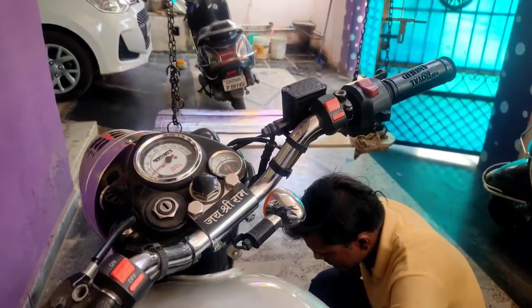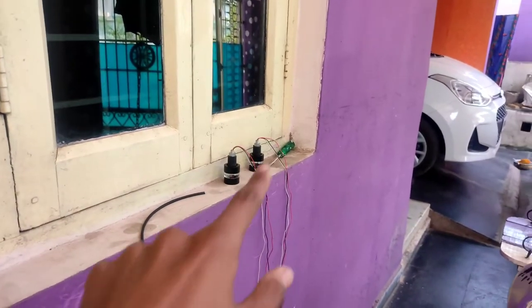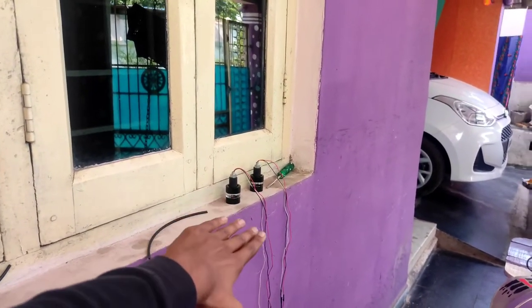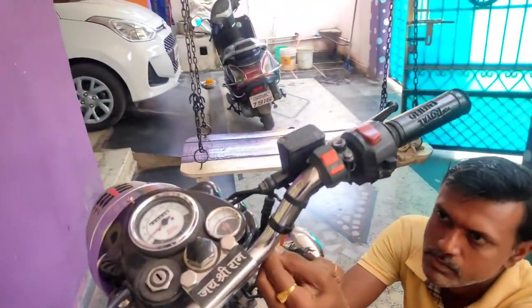Guys, we have to watch the last video because we have to show the night view. How is this light? I will not play this — this is a surprise. How is the night view? How is this glow? So we have to watch the end of the video. First we will fix it, then we will try until the end of the video.